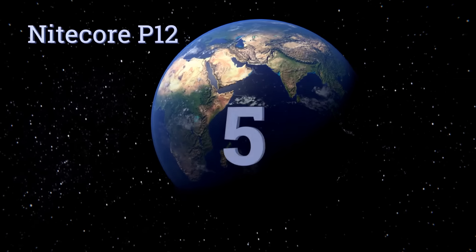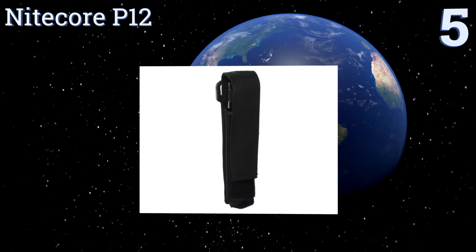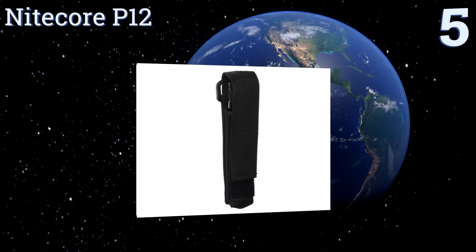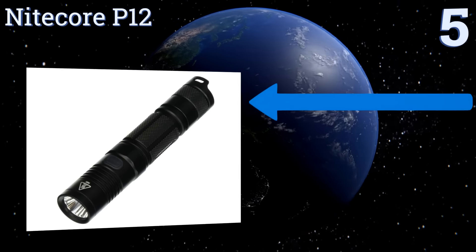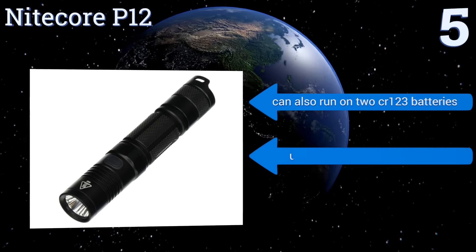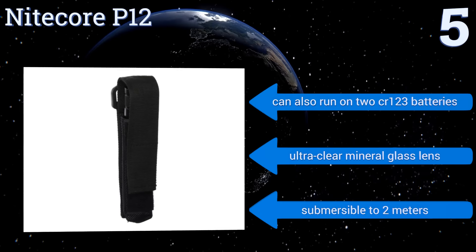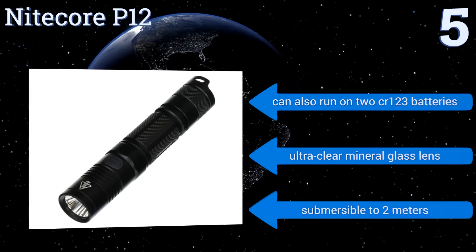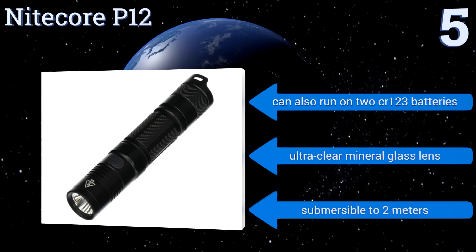Halfway up our list at number five, the Nitecore P12 offers up to 520 hours of runtime on a single charge of its proprietary battery when used on its low output setting. It's impact resistant to drops of up to one and a half meters, so it shouldn't be a problem if it falls out of your pocket or its included holster. It can also run on two CR123 batteries and has an ultra-clear mineral glass lens. It's submersible to two meters.